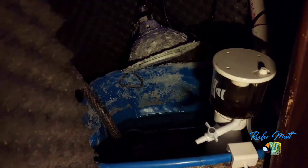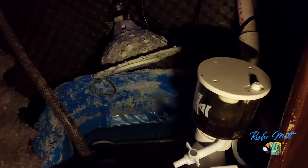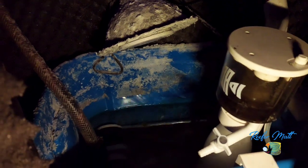Behind this door is my highly sophisticated sump — are you ready? My sump on this is just a 10-gallon Rubbermaid container. I have the protein skimmer there, a little filter sock with the return, my heater, and my return pump.